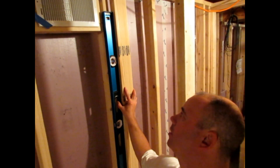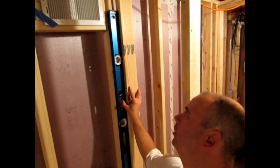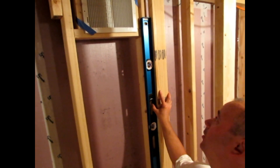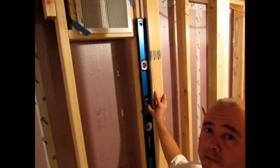Now using a level, we're going to get this into a nice, good level fit and we're going to mark that space and tack on our blocking.